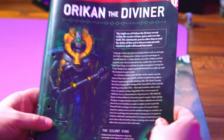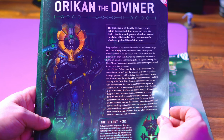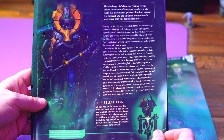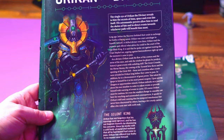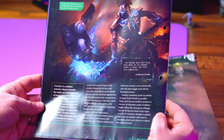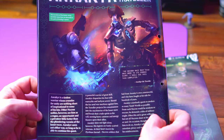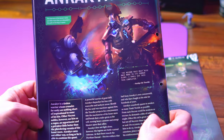We then get some Necron fluff. Orc and the Diviner — the single eye of Orc and the Diviner reveals to him the secrets of time, space, and fate itself. That is a pretty cool picture. Then Anrak the Traveler — I'm going with that; that's probably not how you pronounce his name. He is striking down a veteran of the Ultramarines. It's not the best piece of artwork; he doesn't look any more special than a normal Lichguard model, but he is pretty cool.